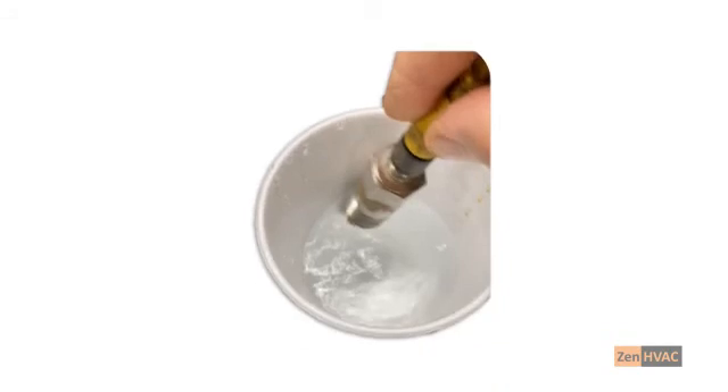While the switch is removed, we're going to perform the swirl test. To perform the swirl test, with the flow switch connected and energized, swirl the tip in a cup of water. The switch should prove flow. If it doesn't prove flow, the switch could be faulty.